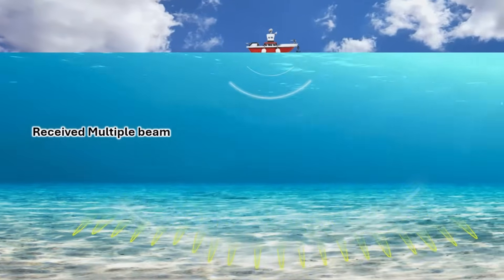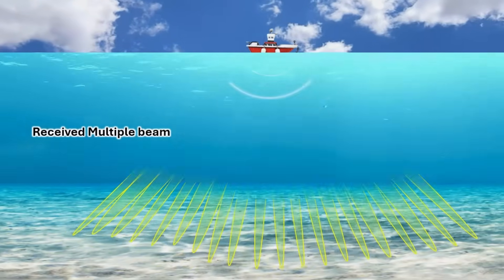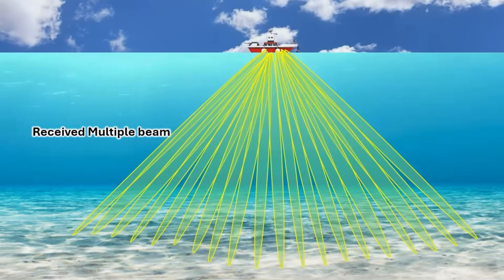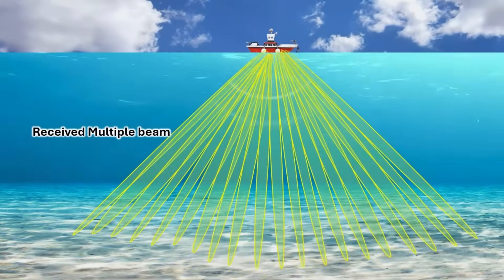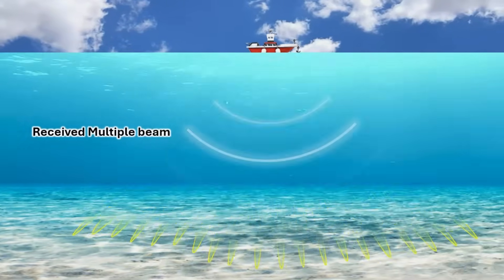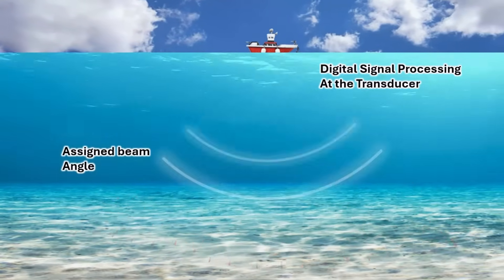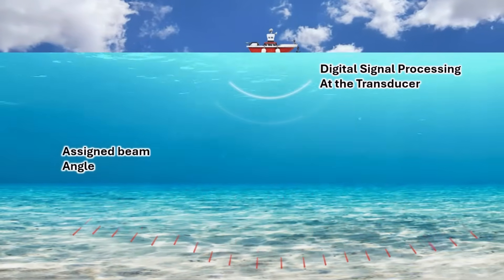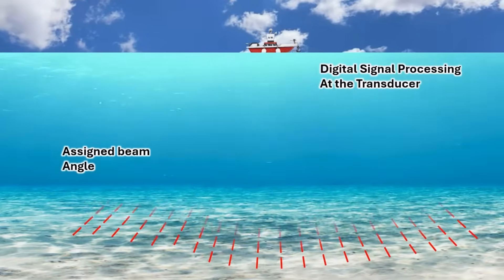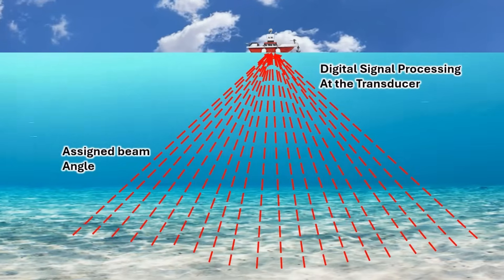The returning echoes are received by an array of hydrophones. Using digital signal processing, the system divides the received signal into multiple narrow beams — i.e., 256 or 512 beams. Each beam is assigned a specific angle, allowing precise depth measurement across the swath, with individual directions spaced at 1 degree or half a degree intervals along track and across track.